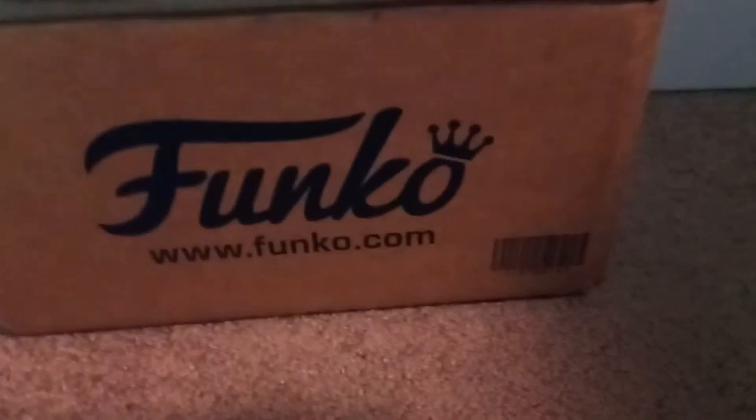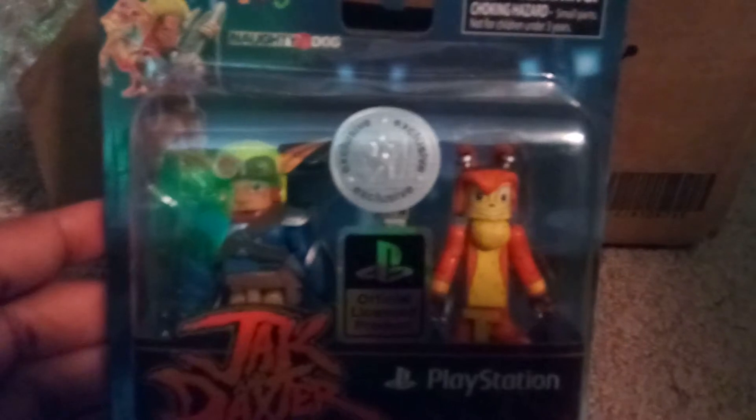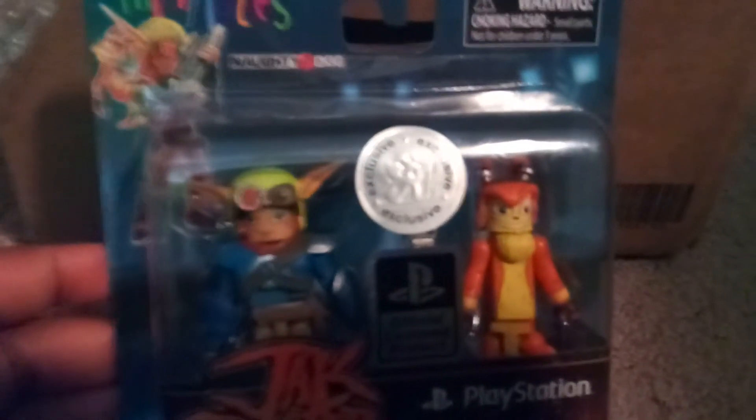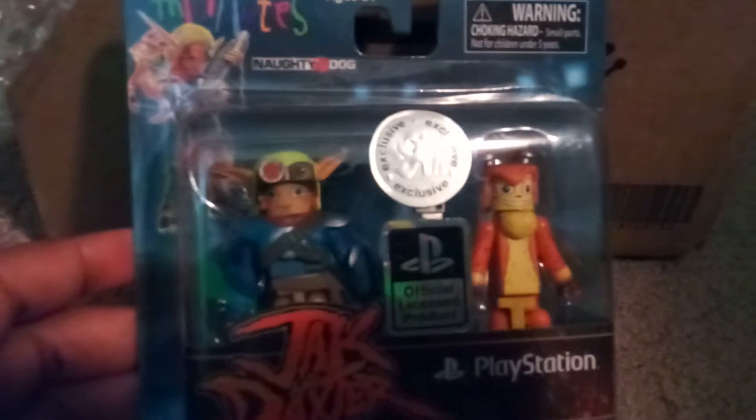Oh, tape — it's stuck on the box. Yeah, as you can see, I got Jak and Daxter, which if you have not heard of them... let's see how I get this tape off. Yeah, I got it off. Yeah, Jak and Daxter — they're kind of classic PlayStation 2 characters.